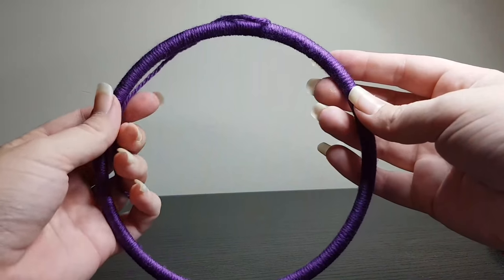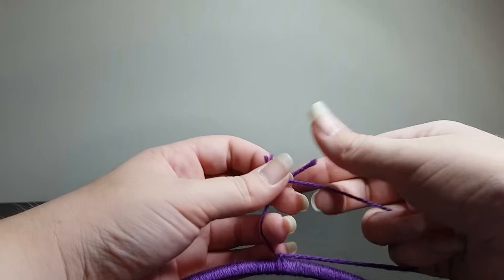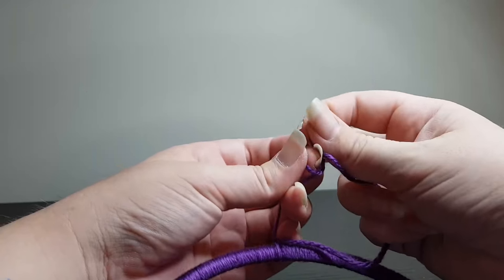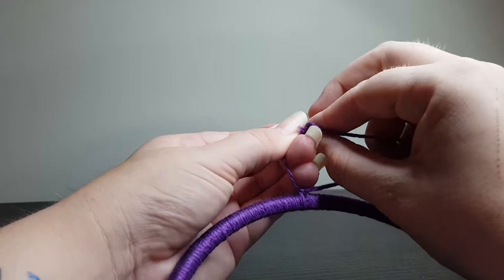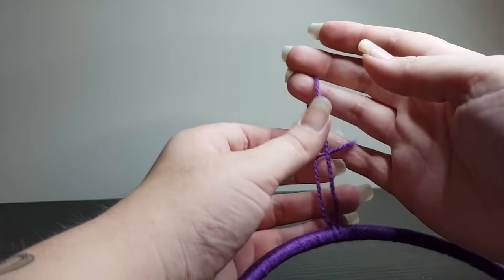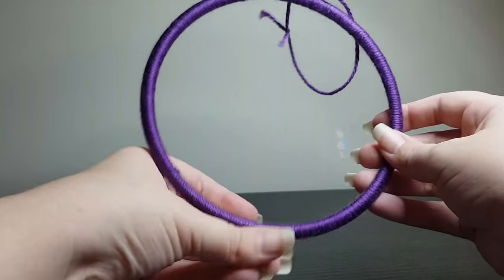Now I have finished wrapping my yarn around the entire ring. I have left a bit of yarn at the end, and you can either tie this in a knot and use it to hang the catcher, like I am going to do, or you can basically tie a new piece on — it's completely up to you. So I'm just going to tie that in a little knot at the moment so you can see how you can do it.